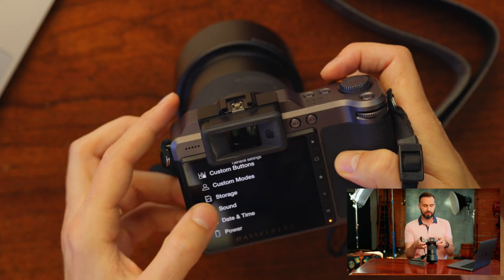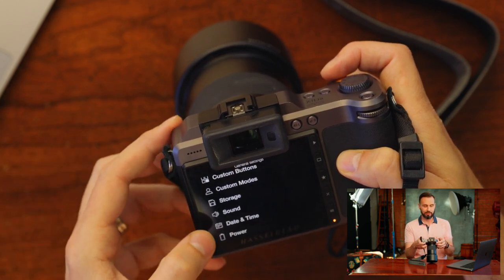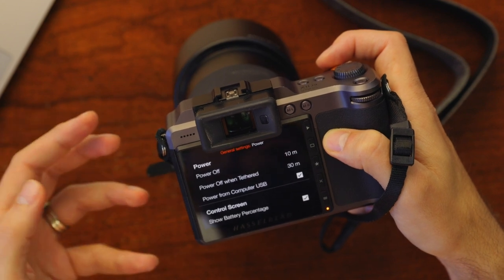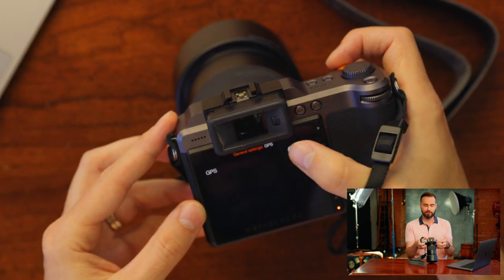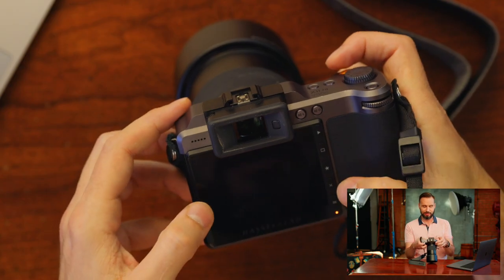The sound setting is just where the camera makes a noise when it gets in focus — maybe you'll want this on, maybe you won't. I'd like it on for peace of mind. The power settings are where you set up auto power off in different situations — pretty self-explanatory. GPS is where you turn GPS on or off. I don't usually want people who find my images online to know where they were taken, since I'm often working in the same studio or different studios — that's a privacy decision. You might want it on if you're shooting in different environments to keep track of what was shot where.